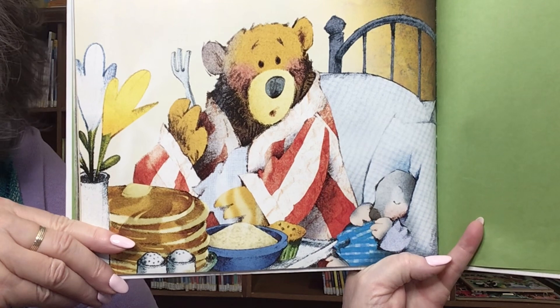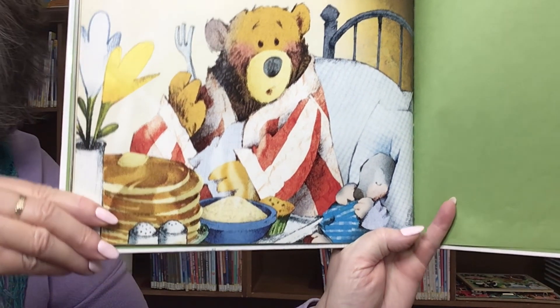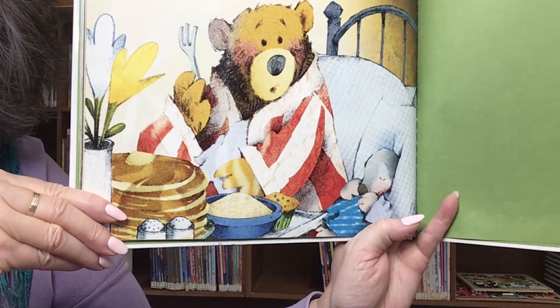Snore, replied Bear. Snore, replied Mole. Oh, I guess he tired himself out making that wonderful breakfast for Bear.